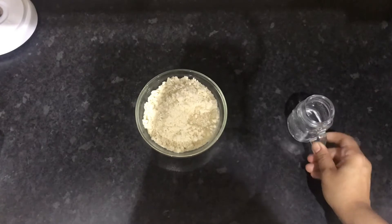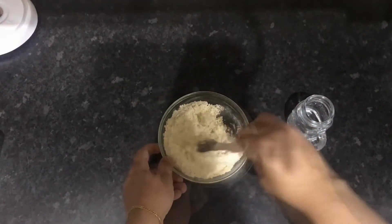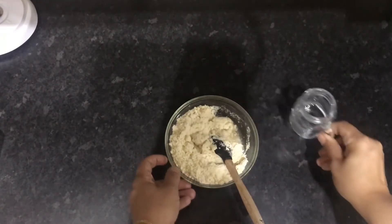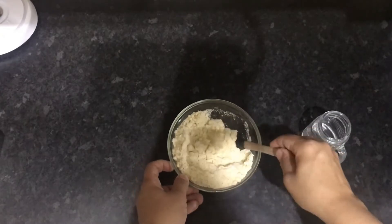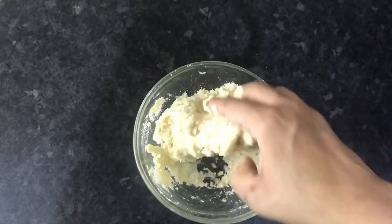Transfer this to a bowl and add your water a teaspoon at a time to make a firm dough. Give it a mix and keep adding a little bit of water each time. You don't want to add it all in one go and end up with a soggy mess.